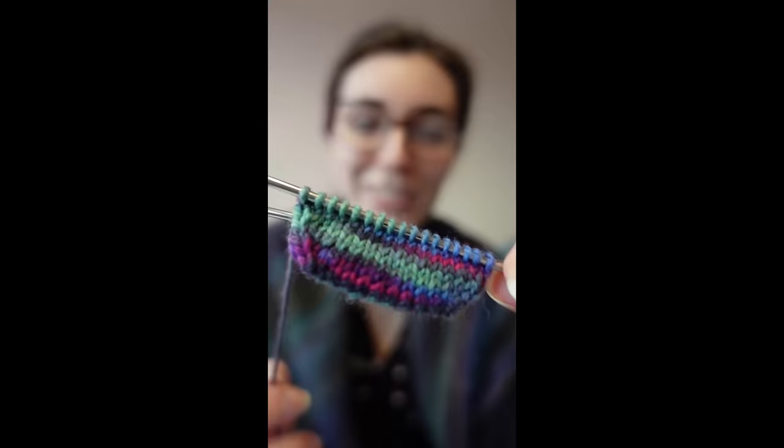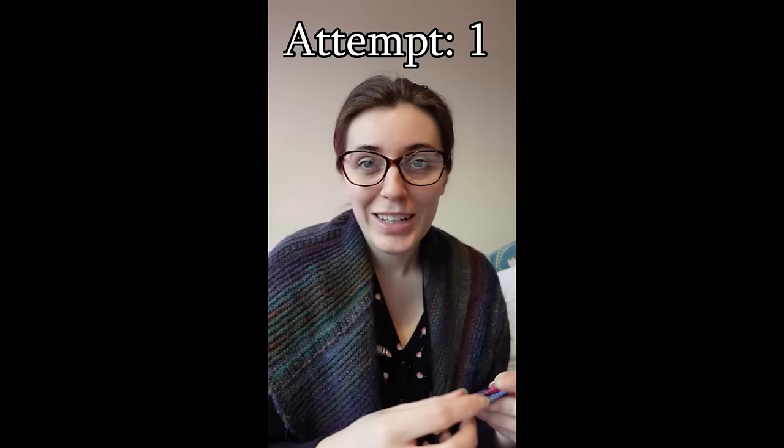So this is how far I got in 15 minutes. It's not a lot of work — I'd say I'm about a fifth of the way there, so realistically I'm looking at about an hour and a half of knitting and finishing per hexipuff. I'll just have to keep plodding along.